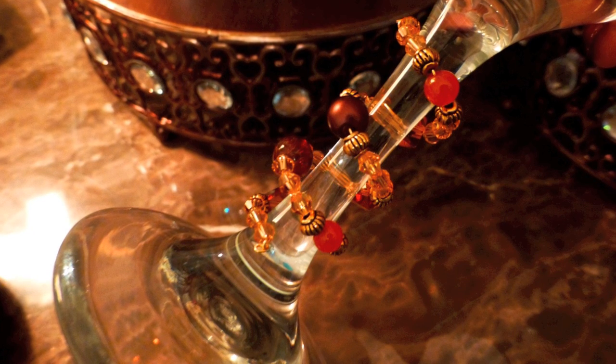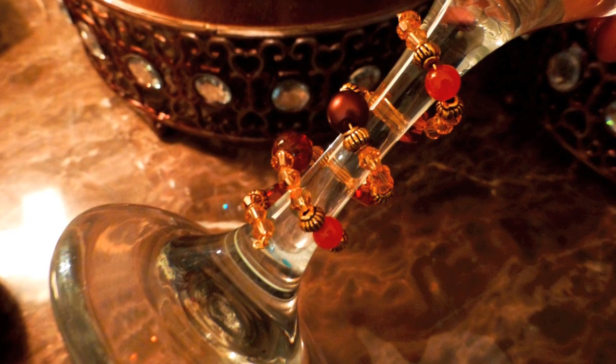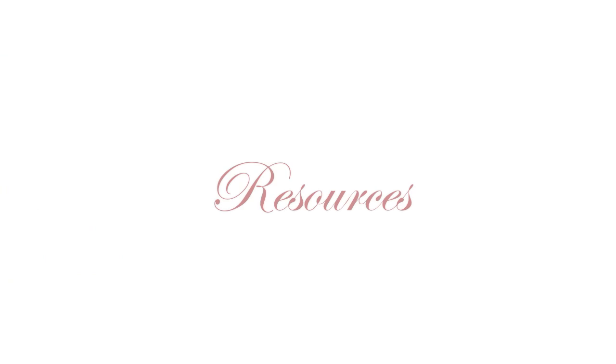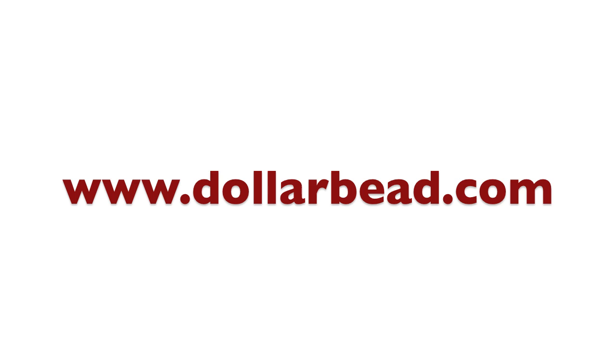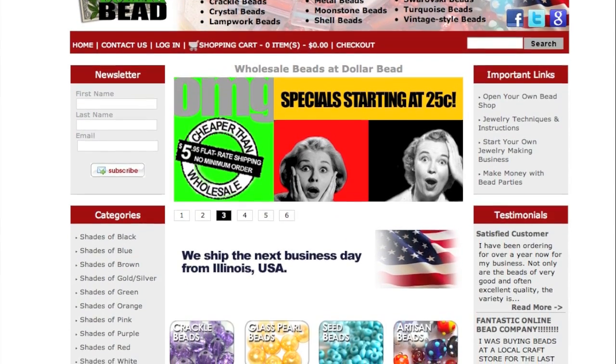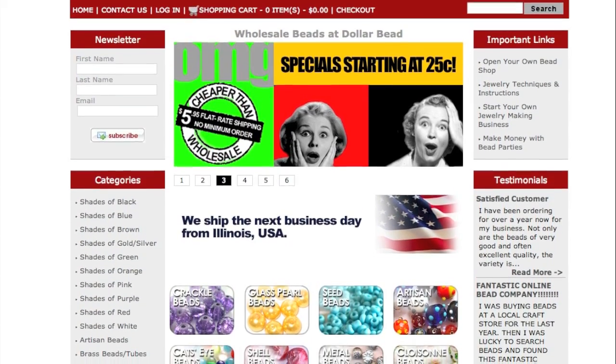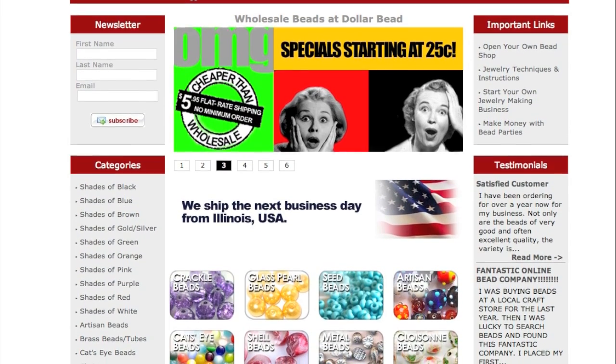Now I want to share with both my US and international friends some resources to get your beads affordably, along with your tools — those round nose pliers — and your wire. For my US friends, dollarbead.com is a really great website for affordable beads, from 25 cents a strand — not a bead, a strand — to about 50 cents to a dollar. I've ordered several times from them; they're very affordable, shipping is great, and customer service is fine. This can be an extremely affordable project, so this is a great resource for my US friends.